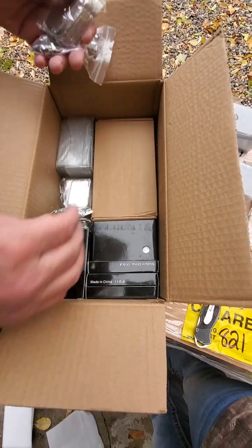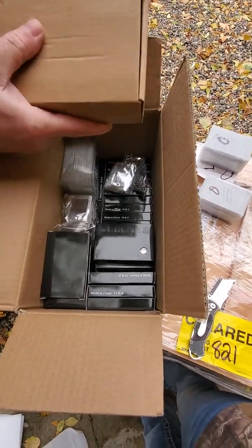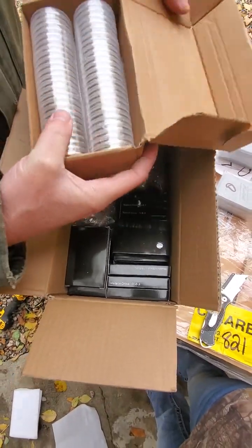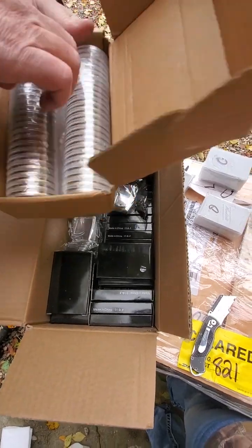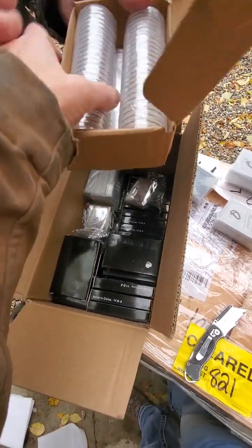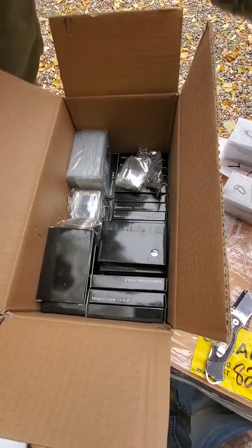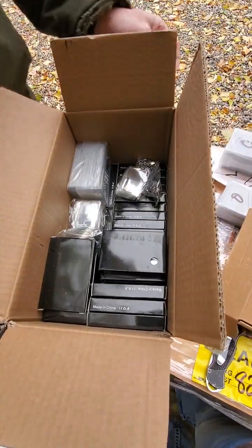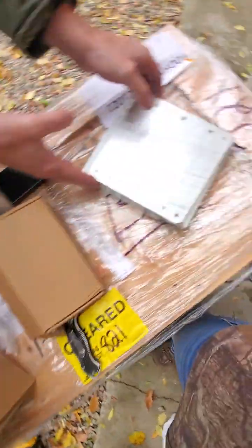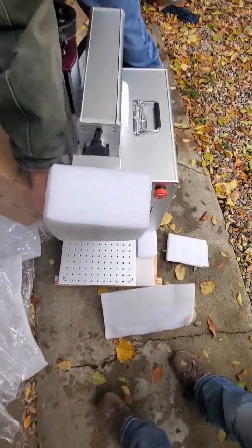And some dog tags. Just a bunch of extra stuff. And the coins — they're blank coins, that's cool. There's the base. That must be with the other laser. I got the rotary, and another box.